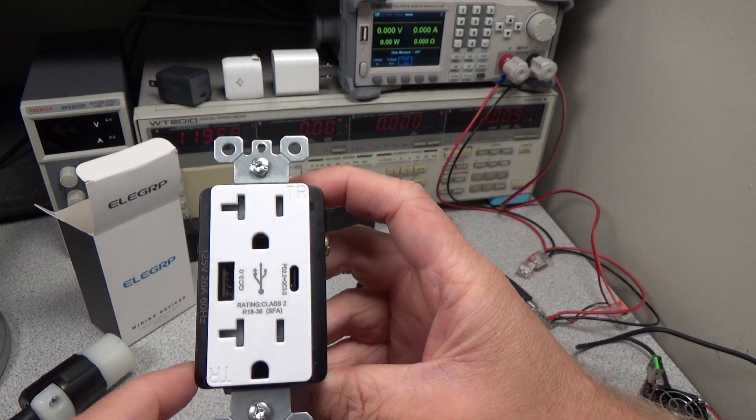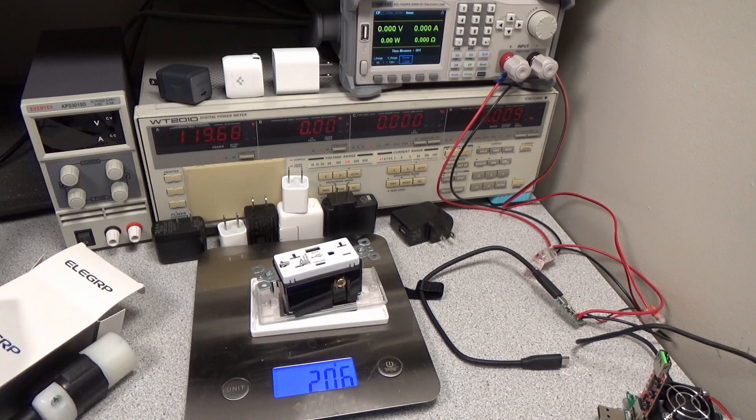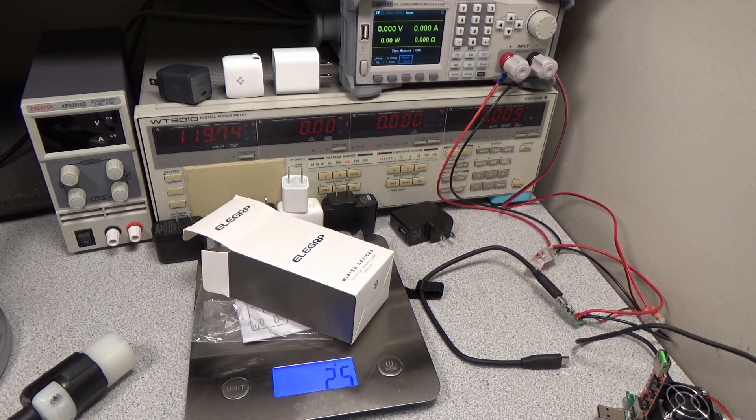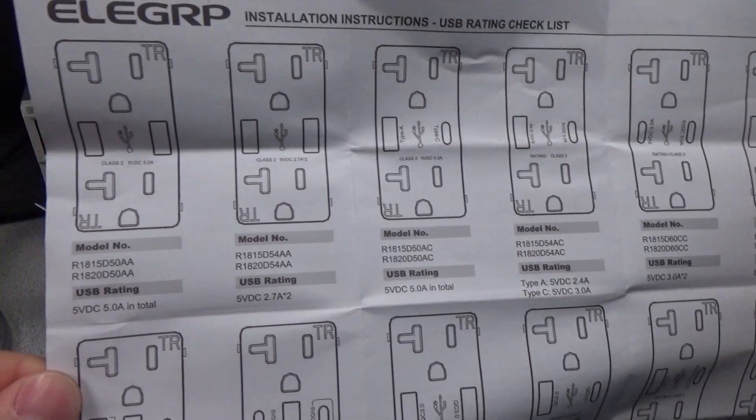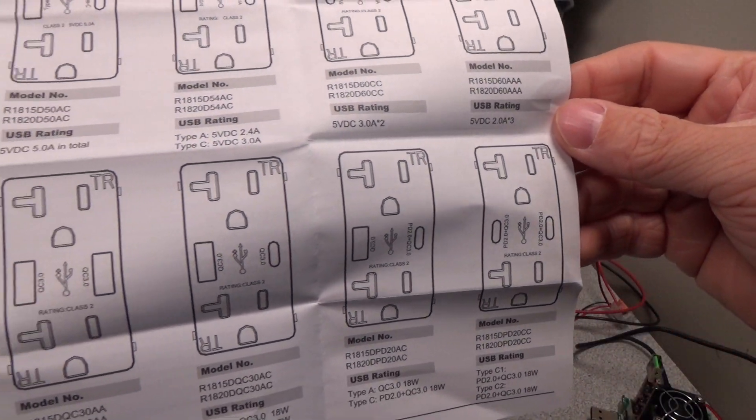The socket is fairly inexpensive at $27 USD. We will see if that lower price aligns with the performance. On a scale, the USB outlet weighs 206 grams with the face plate. The packaging weighs 25 grams.